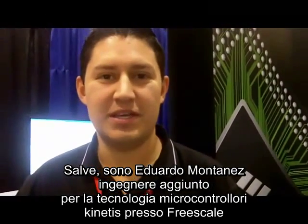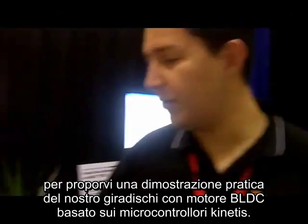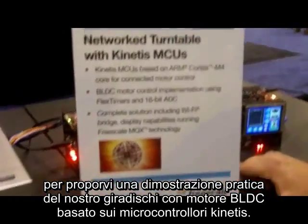Hi, I'm Eduardo Montañez, Lead Systems Engineer for the Kinetis Microcontrollers. I'm here at the ARM Technology Conference showing off some cool demos. Let's take a look at our network turntable with Kinetis Microcontrollers.